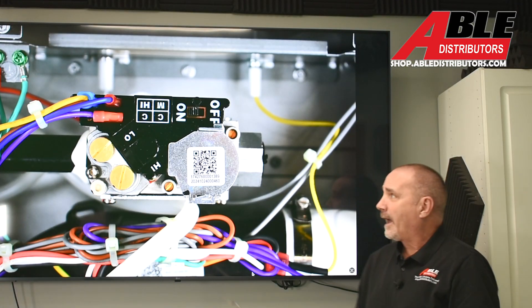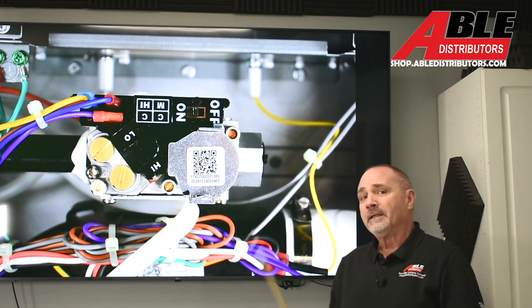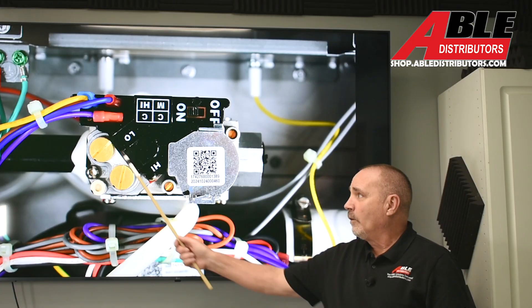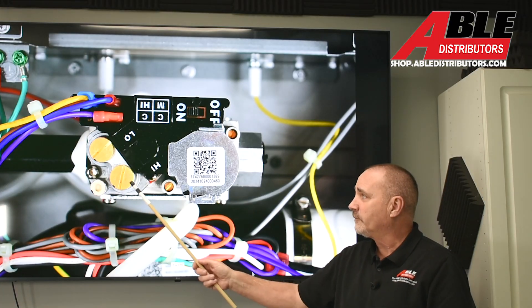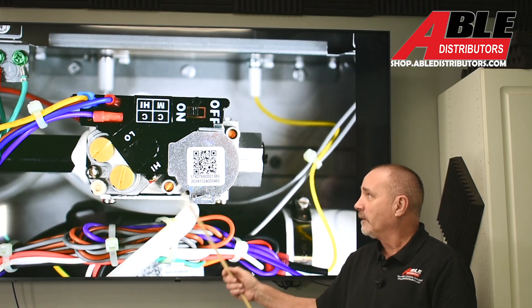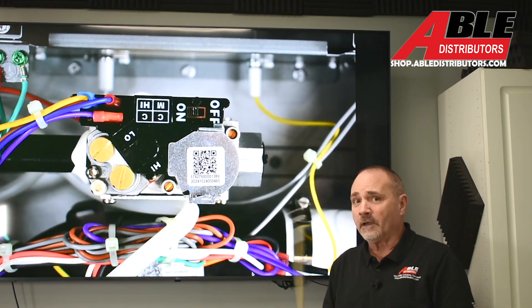Starting with the gas valve — it has not changed with the 454 updates, but it's important enough to hit on again. High and low is where you adjust your gas pressure. You take off these two brass screws and there's a little adjustment in there with a flat-bladed screwdriver. The port to put your manometer is right there, and this is the port if you want to check incoming gas pressure.